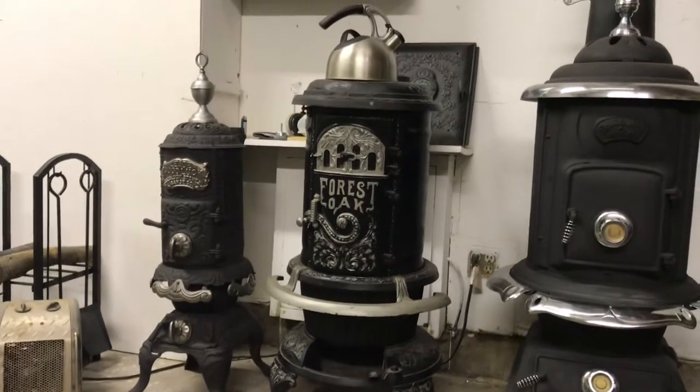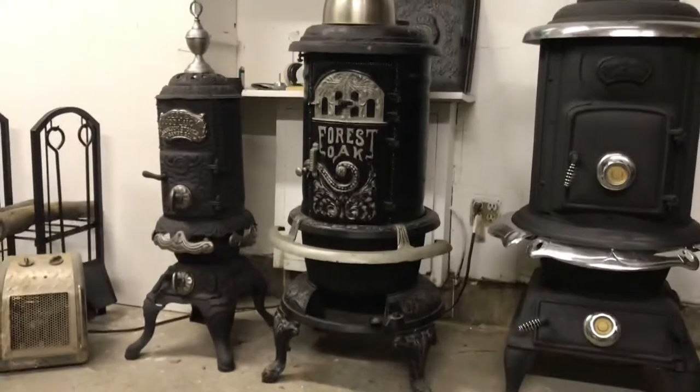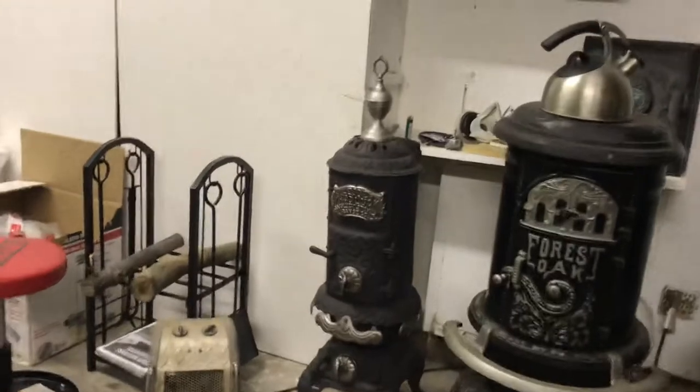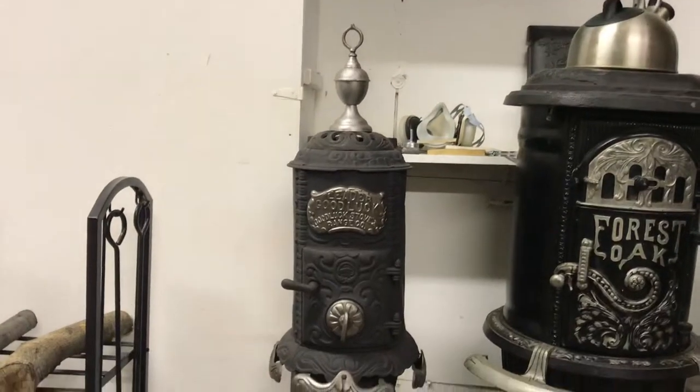Here's another stove — it's a Forest Oak, missing an ash door, and I think they modified the top. There's no finial on top. I've never found another stove like it, but it's incomplete and probably not worth much.